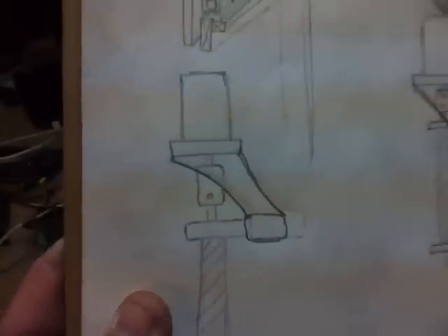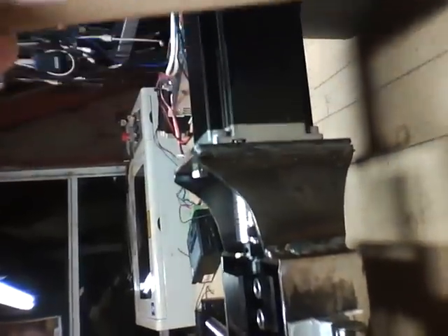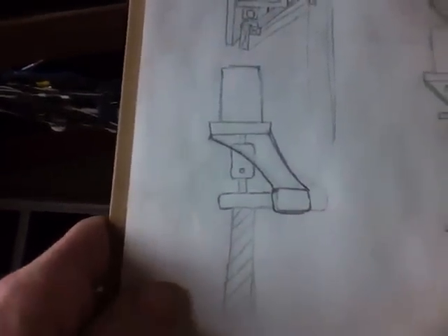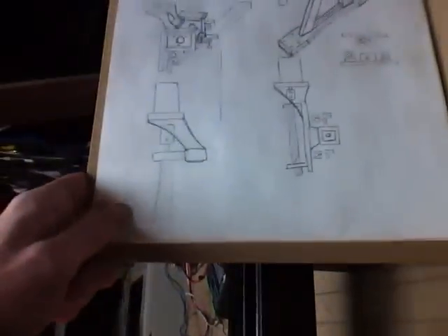Check this out — that's my original drawing, what I thought it was going to be. If we turn it sideways, there's the motor and the swoopy bracket and the bearing block and the screw — and there's the motor and the little swoopy bracket and the thing. Look at that. Wicked close!